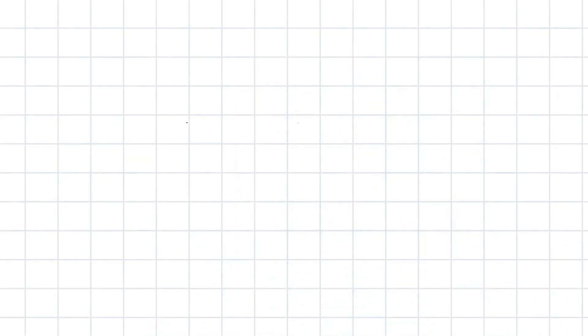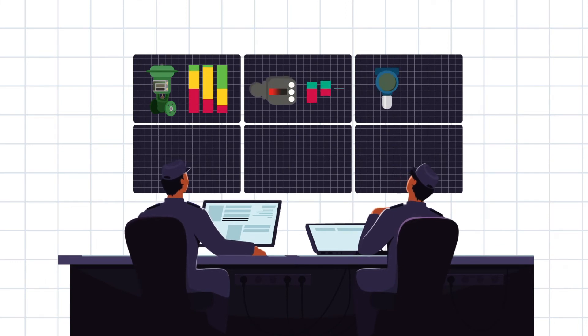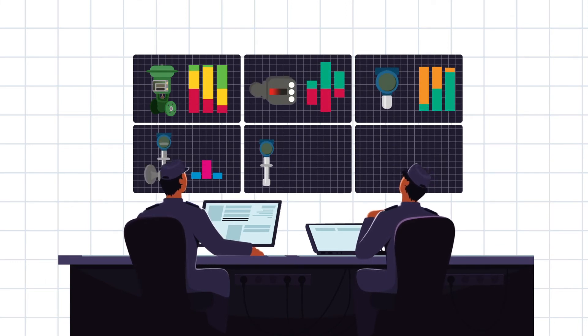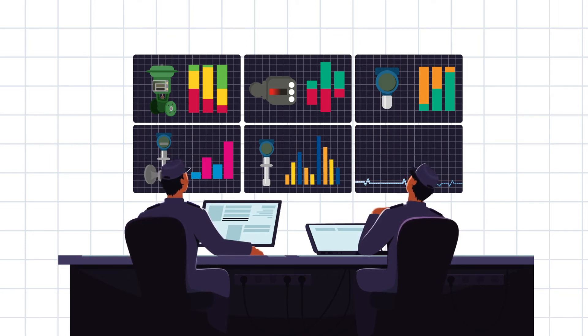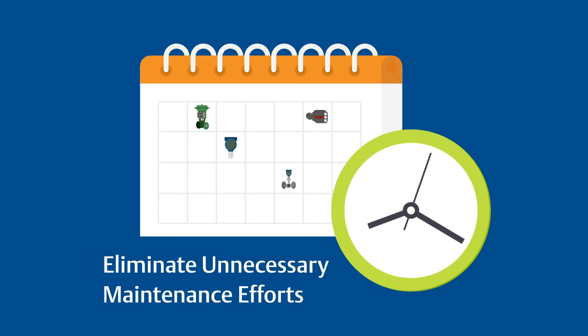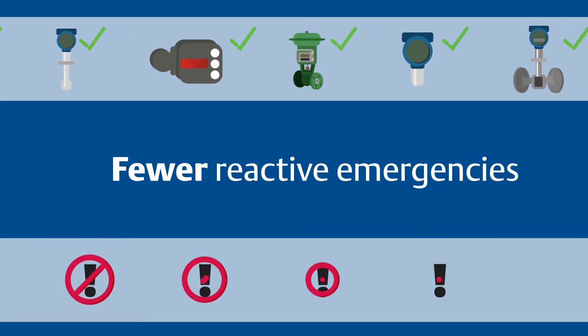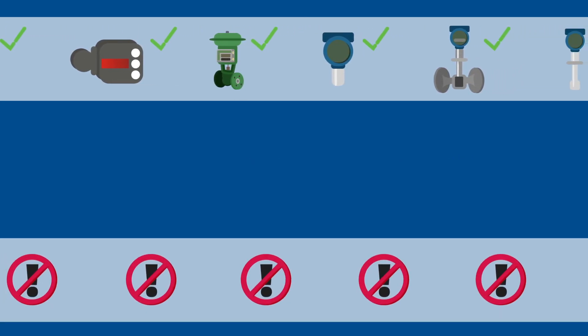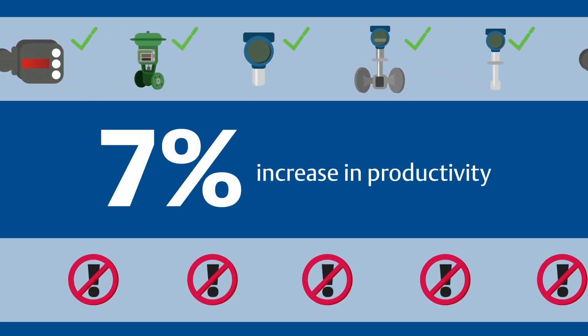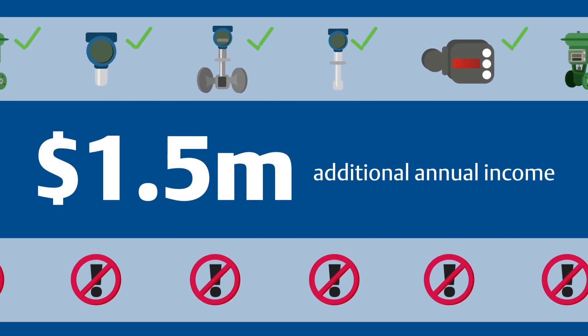In a different instance, a manufacturer was able to utilize another aspect of the AMS Device Manager's predictive diagnostics feature to examine the overall condition of instruments and valves in ways they couldn't before. This helped them identify the best times to perform maintenance and eliminate unnecessary maintenance efforts. With more reliable devices and fewer reactive emergencies, they were able to realize a near seven percent increase in productivity, resulting in 1.5 million dollars of additional annual income.